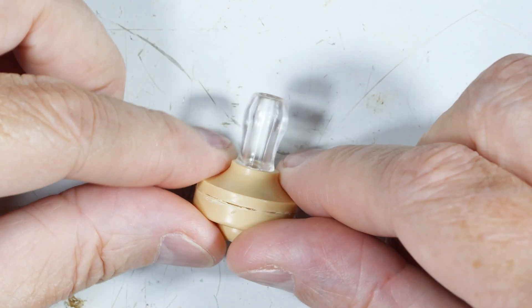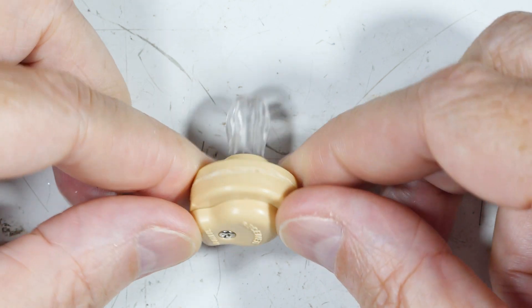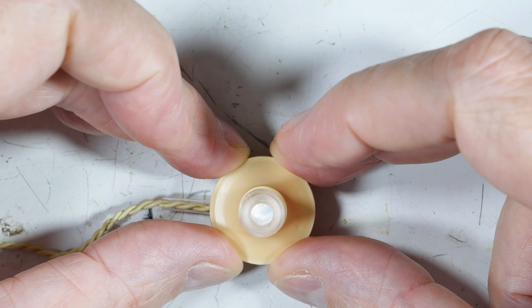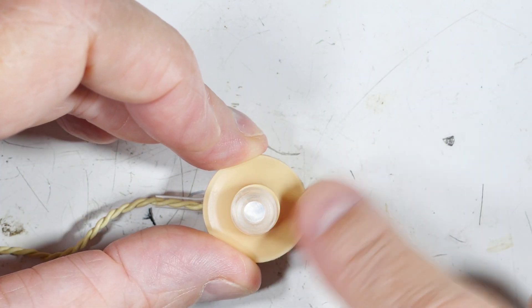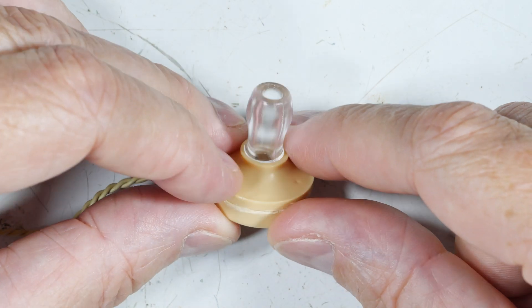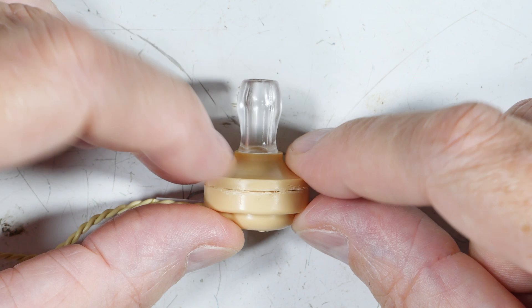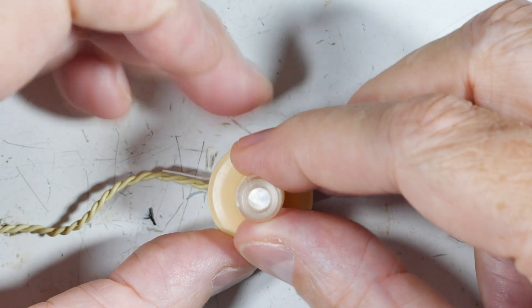I did a video a while back about these crystal earphones from Taiwan that have some real issues — they quit working, they may not work right up front, and there's a lot of non-information about how to fix them out there. I said I was going to try to figure something out, and what I found is you need to cut these open because the ones that aren't reliable are glued shut.